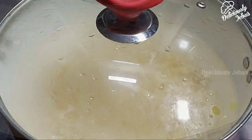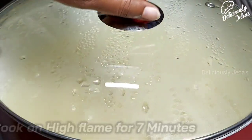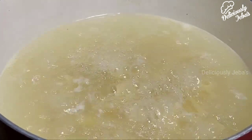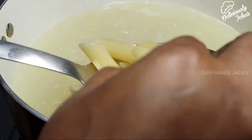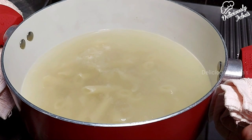Cover with the lid and cook on a high flame for seven minutes until it reaches al dente. Now it's three-fourths done and this is what we want. Drain the water and cool the pasta to room temperature.